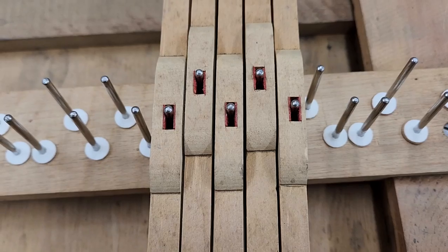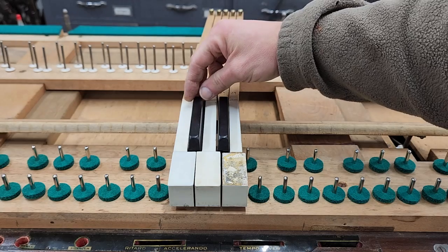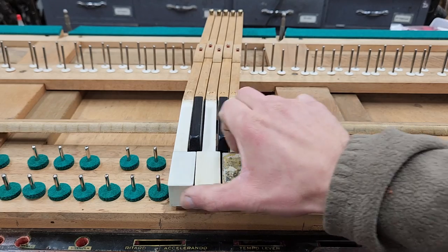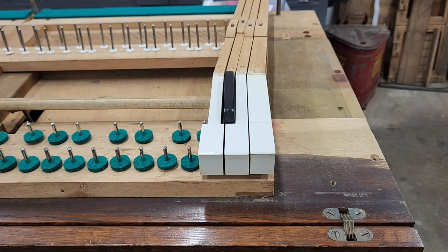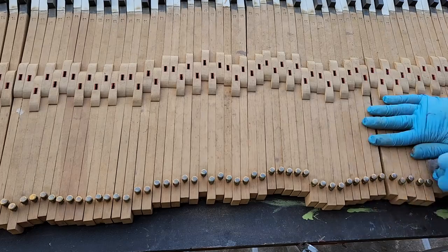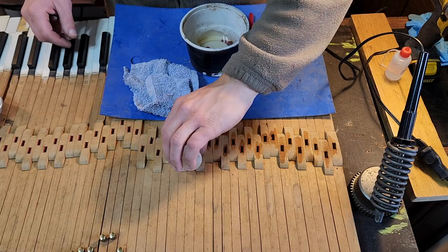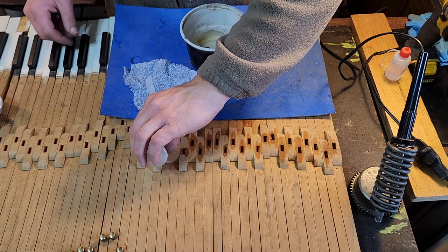Here you can see the slop in the keys. There are felt bushings in the center of the keys that help guide them and keep them aligned vertically — it's especially noticeable in the black keys. There are also bushings in the front of the keys on the underside; these are worn as well. In fact, on the end notes, for some reason, there are some bushings that are even missing. The cap stands connect the keys to the piano action — I gave them a light polish with steel wool. Since there are so many worn and missing key bushings, I'll remove them and replace them so we have a fresh start.